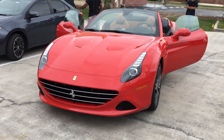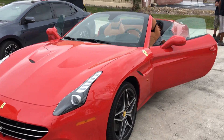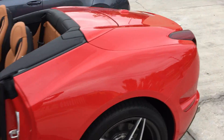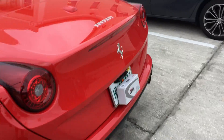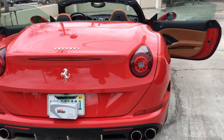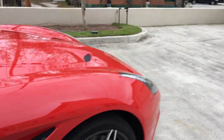This is Sean with Rams Radar and Laser Specialist, and today we have a 2017 Ferrari California T. We put in an RL360 K40 Electronics radar, rear laser G5, and dual front optics.